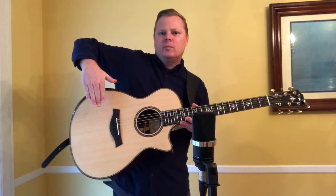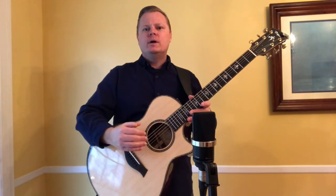Especially sitting down — when you're on the couch with a dreadnought and you have to raise your arm like this, it can be uncomfortable on your shoulder and your elbow and other parts of your arm. But this is a lot more easy to have sitting down. It's a great lap guitar.